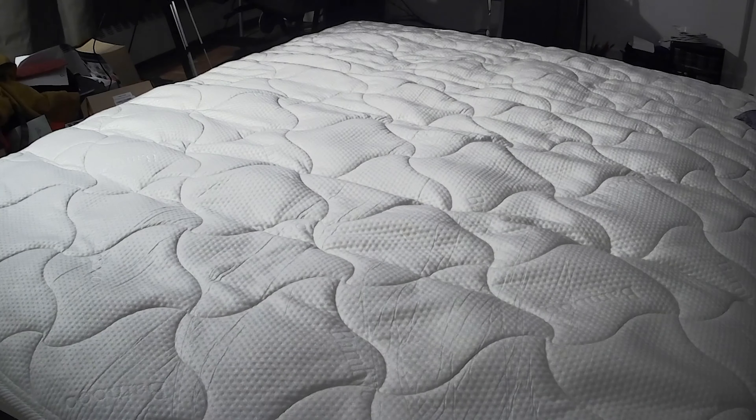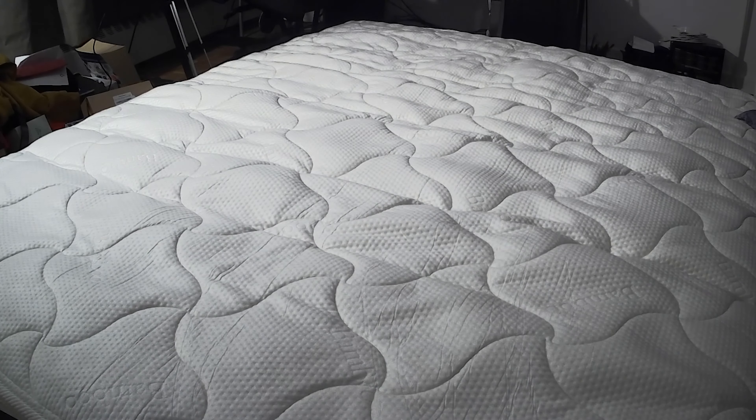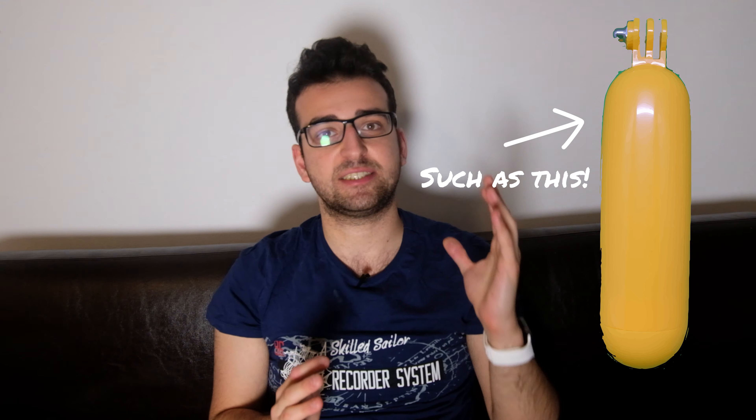I used this camera to record my mattress expanding, and I quickly realized that the estimated recording time is very inaccurate. Overall, this isn't a great camera. However, if you're looking for a cheap action camera, this is a good one that comes with a lot of accessories. Cyclists, for example, can use this camera as a dashcam. It comes with a lot of underwater accessories, but I haven't tried if they actually make it waterproof.